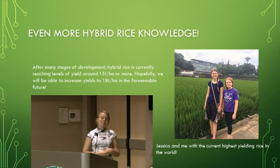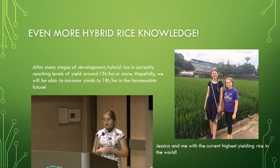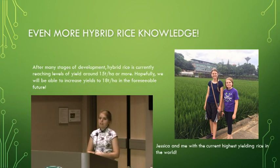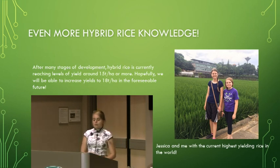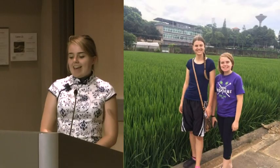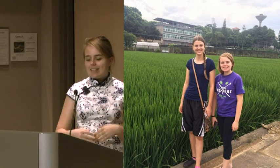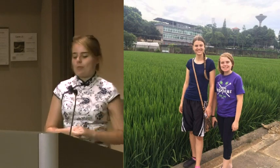After many stages of development, we are currently reaching yields of 15 tons per hectare or more in the lab and in test fields. This is an increase from around three to four tons per hectare that was commonly seen in China, or as some of my friends from Africa told me, they see around one to two tons per hectare — so this is an incredible increase. Yuan Longping has the goal of eventually reaching about 18 tons per hectare. And this is me and my fellow intern standing next to the current highest yielding rice in the world.